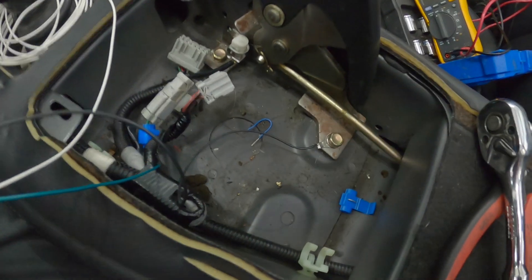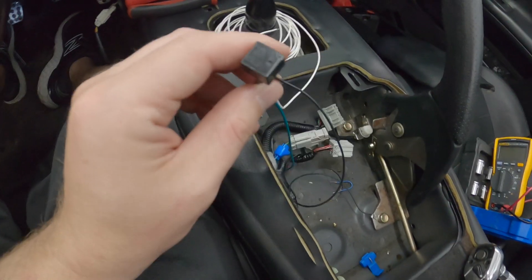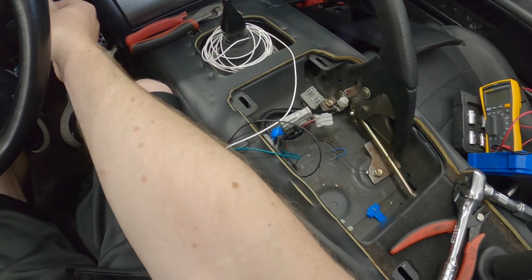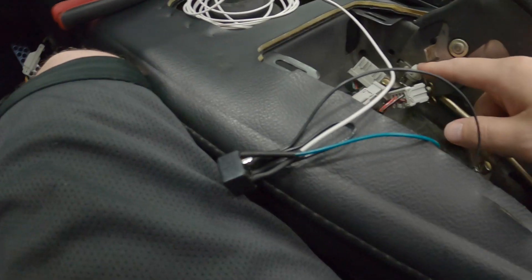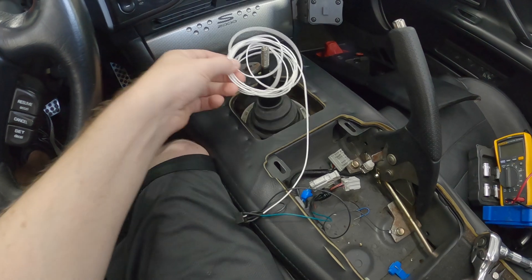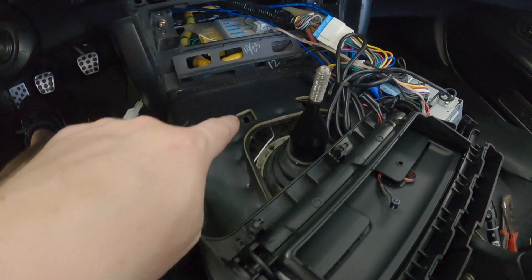I've got the ground wire connected and the green wire connected to the 12 volts coming from the car. I'm going to power everything up and make sure I can hear it clicking. With the parking brake up I'll simulate moving it so you can hear the relay switching. It is working. I'm going to go ahead and run this white wire up to the clutch interlock switch.